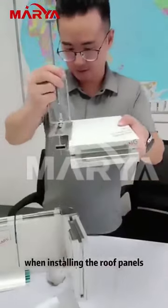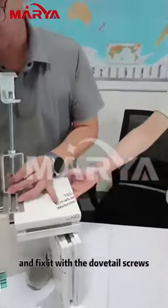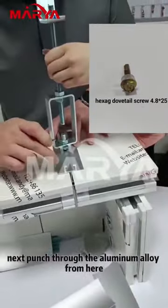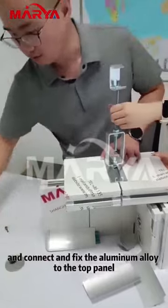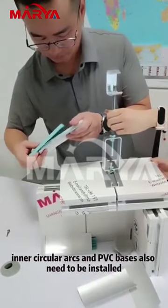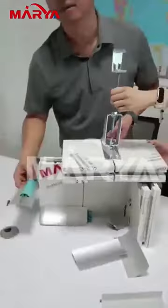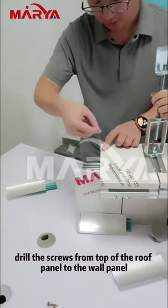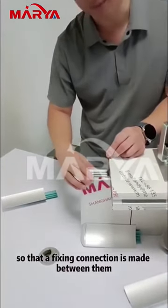When installing the roof panels, snap the roof panels in from the side of the suspension beam and fix them with dovetail screws after they are firmly clamped. Next, punch through the aluminum alloy here and connect and fix the aluminum alloy to the top plate. Inner circular arcs and PVC bases also need to be installed above the connection part between the wall panels and the roof panels. Drill the screws from the top of the roof panel down to the wall panel so that a fixing connection is made between them.